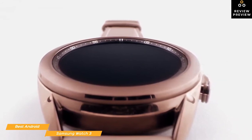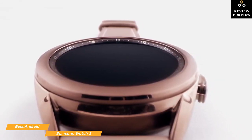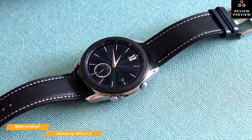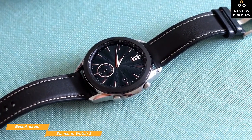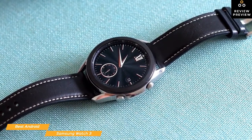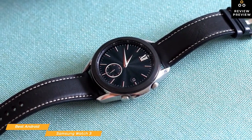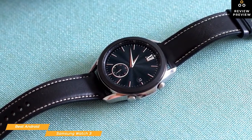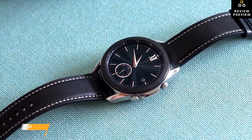Sleep tracking gives you a comprehensive look at your night with a full breakdown of light, REM, and deep stages of sleep and compares your results against a normal range. The Samsung Watch 3 is a good choice if you're searching for a premium-looking smartwatch that can keep up as a fitness tracker. It's also a natural progression for anyone already invested in the Android ecosystem. But if your platform of choice is iOS, stick around as we take a look at the Apple Watch 6 coming up next.